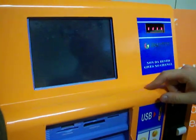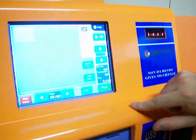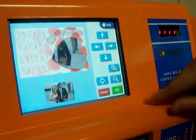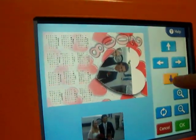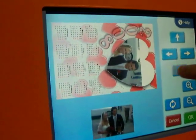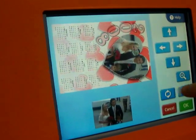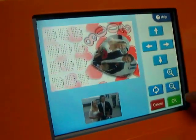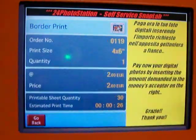With border print, I can decide to put the photo into other templates — for example, this one. I can go to work on my photo and decide what I want to put into my photograph. Now I can decide to print the photo, and put in the money to pay.